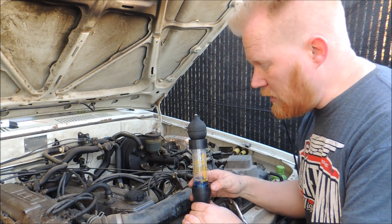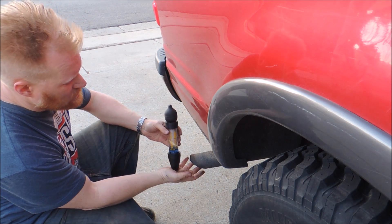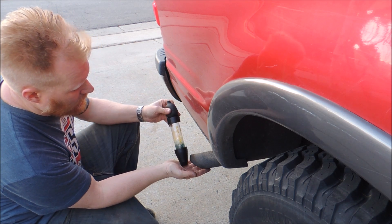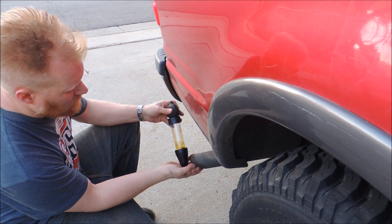Now let me show you what it looks like when you do have a head gasket leak — same fluid. Let's see what happens when just a little bit of exhaust gas is passed through. Look at that — instantly. Instant yellow.